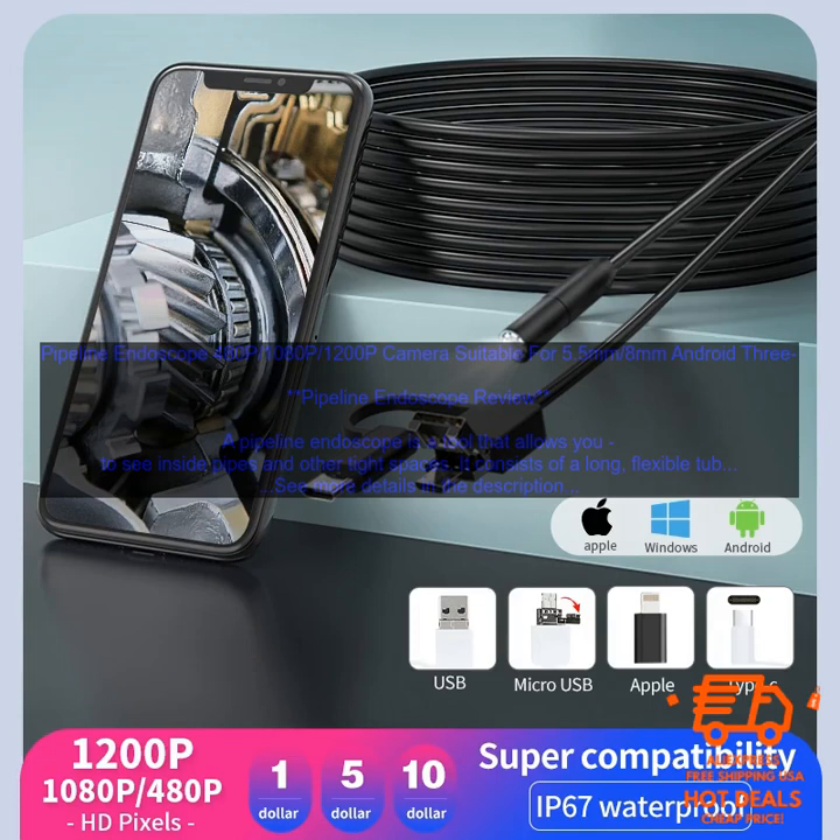Here are some of the benefits of using a pipeline endoscope. You can see what's inside pipes without having to open them — this can save you time and money, and it can also help you avoid costly repairs. You can identify problems early on; by inspecting your pipes regularly, you can catch leaks and other problems before they become serious. You can clean your pipes more effectively, as a pipeline endoscope can help you reach areas that are difficult to clean with traditional methods. You can also detect pests, as a pipeline endoscope can help you identify pests that are living in your pipes, so you can take steps to get rid of them.